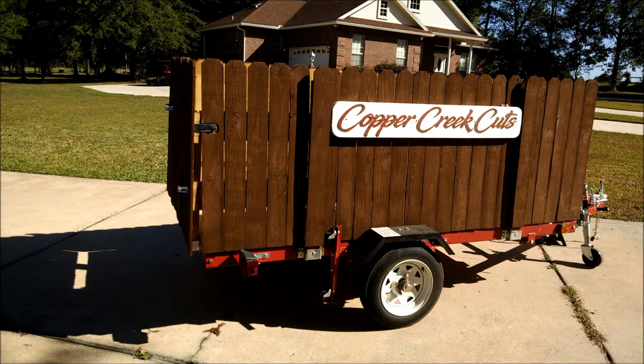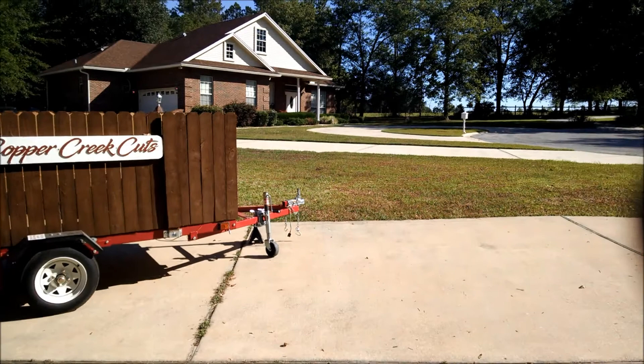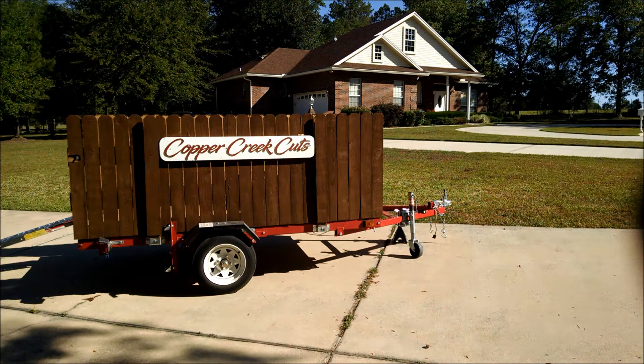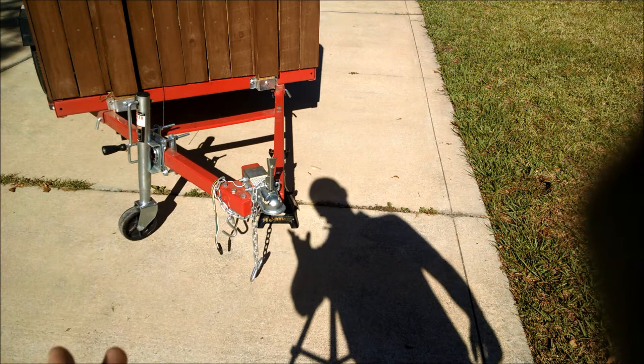Right now you can see the trailer is resting on a trailer jack and also a separate jack stand. This is one of the downsides — it's rated for about 1200 pounds, but after several months of storing my 525-pound riding mower and maybe 150 pounds of equipment mounted vertically at the front, that weight was enough to warp the C-channel so that it now bows out when resting solely on the trailer jack.